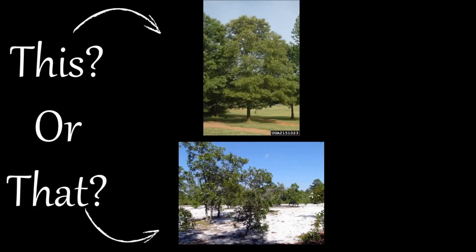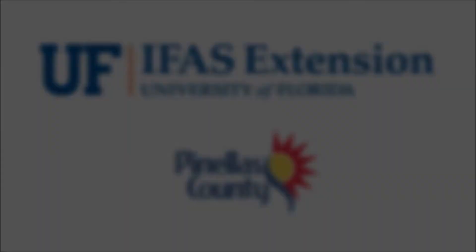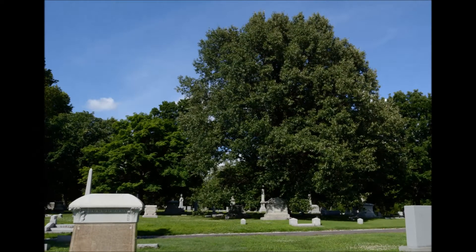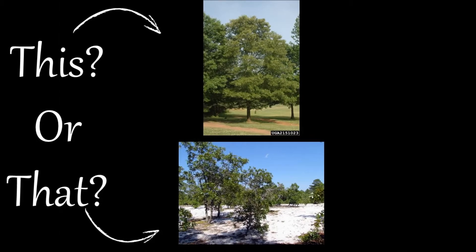Welcome to this or that video series, produced by UF-IFAS Extension Pinellas County. This series helps citizens and visitors correctly identify commonly mistaken species of plants and animals. Many people can easily identify an oak tree. Do you know how to tell a southern red oak from a turkey oak? Here are a few tips to help you the next time you see them.